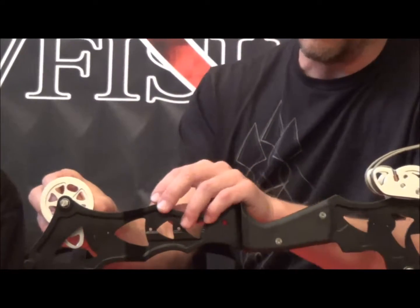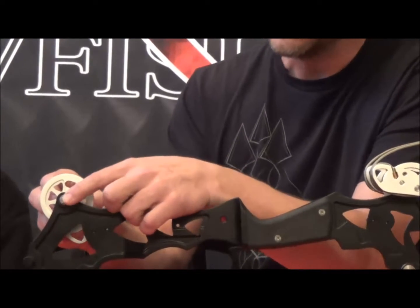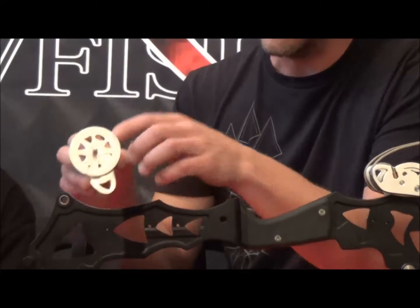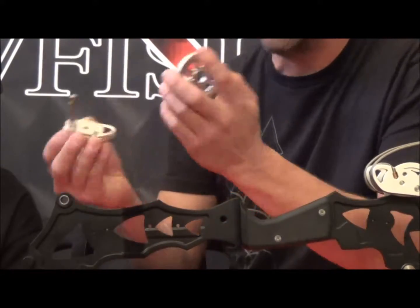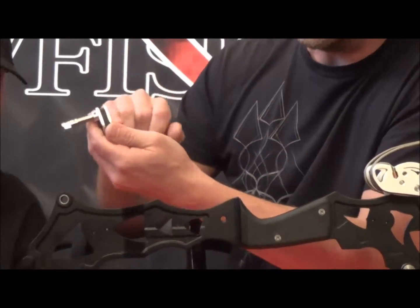That's how you do it. Then you can pull the other side off. You've got to be careful because there are two bearings in here that are full of needle bearings. Pull this back just like this. The timing wheel will come off. You can replace it, you can anodize it. There's a set screw on this cam as well, so you can take that apart if you wanted to film it, dip it, customize it.